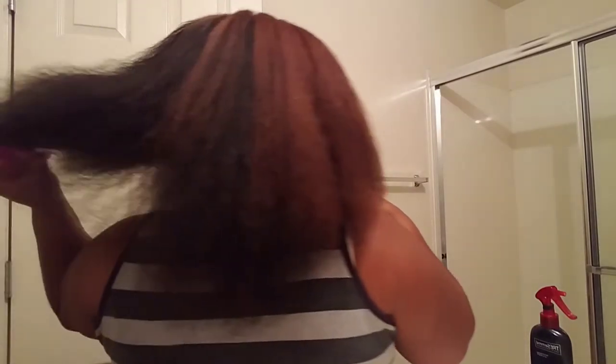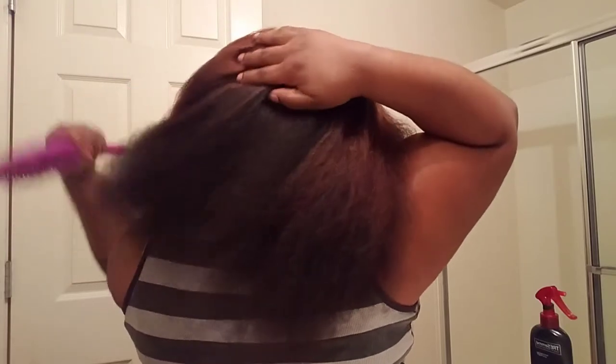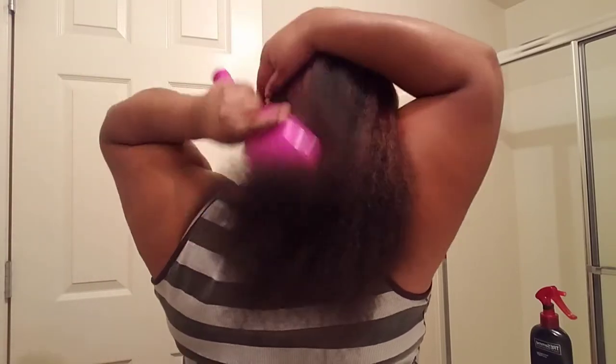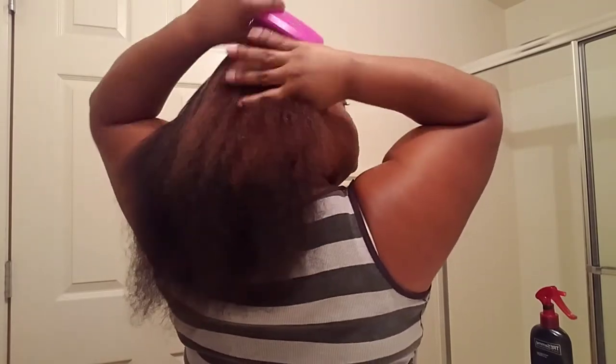Okay y'all, I'm getting ready to brush this out so y'all can see how it looks in its blown out state without it being braided. Here's me brushing it out — as y'all can see, it is a really nice blowout without using a whole bunch of heat. I just wanted to point out that the reason why I didn't use the combs on my blow dryer is because when it's in contact with the hair it distributes way more heat. Alright y'all, here it is — hope y'all enjoyed this video, thank you so much for watching, let me know in the comments if you tried this out, have a good day y'all, bye!